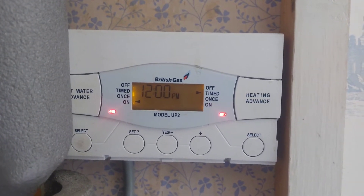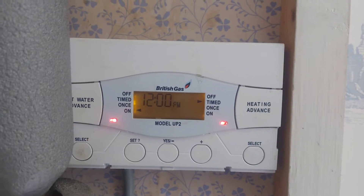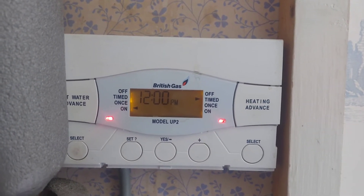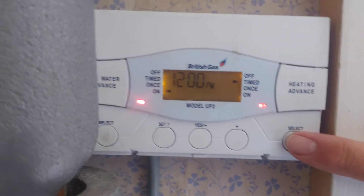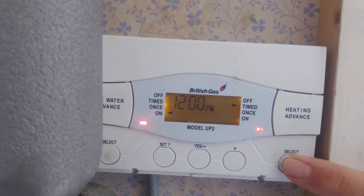Here we have a British Gas UP2 dual programmer. So we want to look at the heating. First of all we can use this select button to change the settings on the heating. At the moment it's on timed.